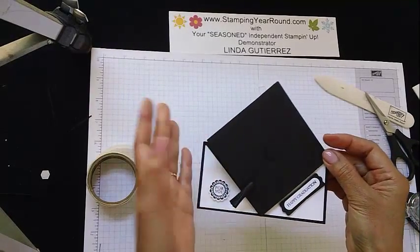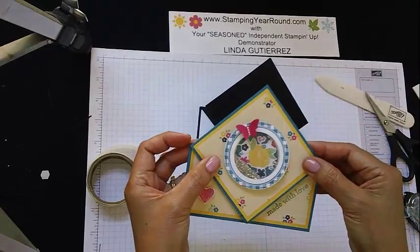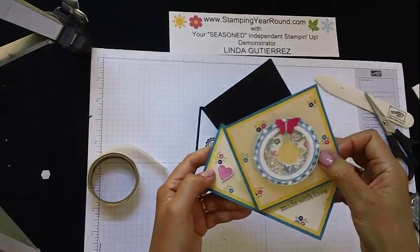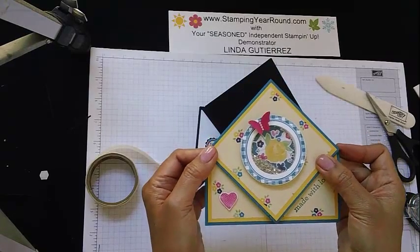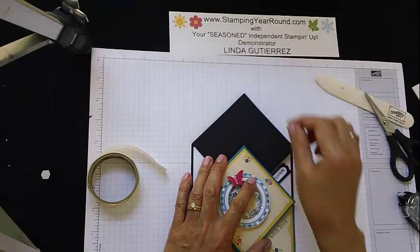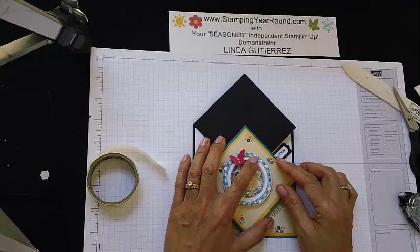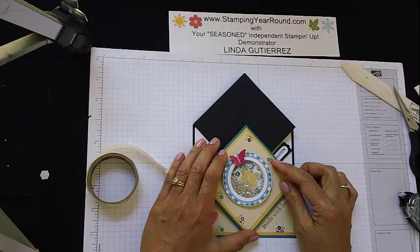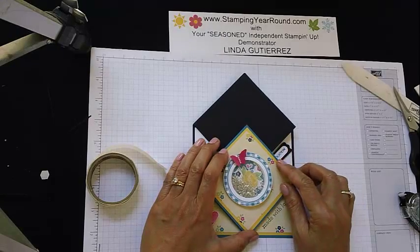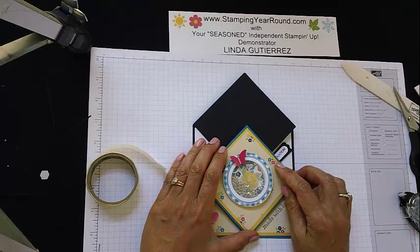That's all there is, and you can of course do these fun little spring cards with any design that you'd like. So go ahead and go out and make your own! If you'd like to purchase any of the Stampin' Up! products that I've used today, you can go to www.stampingyearround.com and click on the Shop Now button. If you haven't subscribed yet to my YouTube channel, please be sure to do that as well. I've also started a new customer rewards program as of June 1st, 2013, so please be sure to check that out on my blog as well. I will look forward to seeing you again next time — have a wonderful day and thank you again for visiting. Bye-bye.